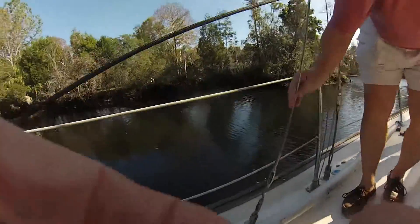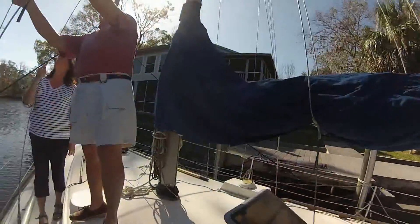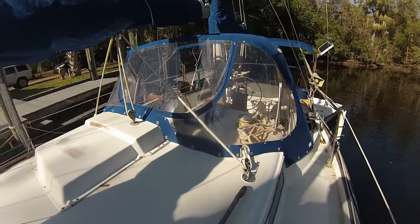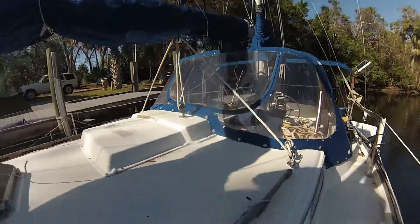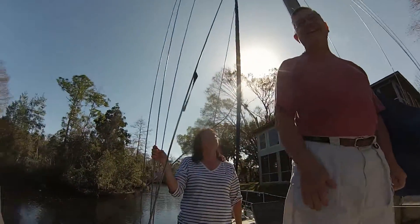Have you had to do anything to any of the stays? Just clean the mold and mildew off, even though it doesn't look like it now. I've replaced all of these — anything that looks worn, I just replaced them. People say they're a pain, but the pain is when that sail falls into the water.